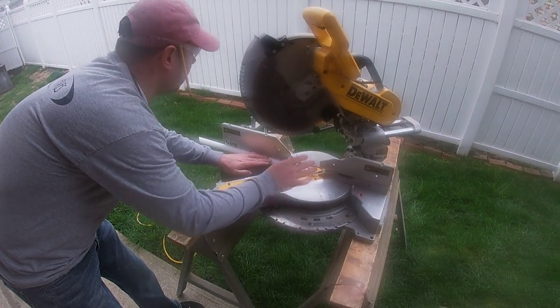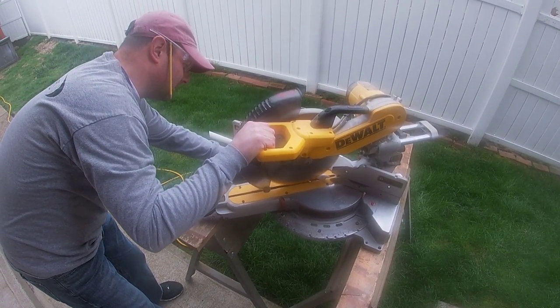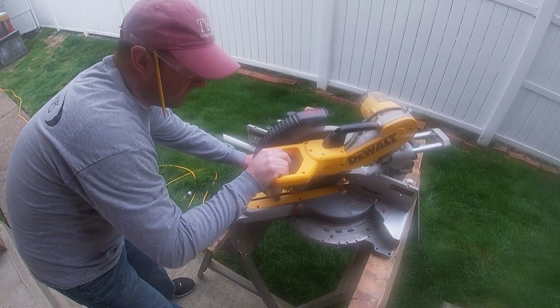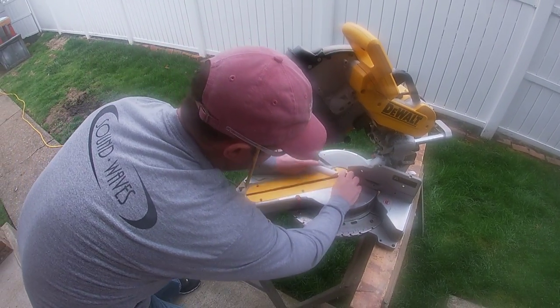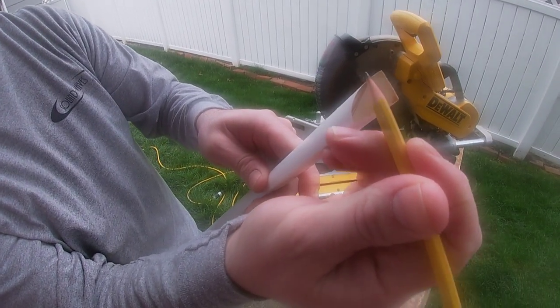I'm gonna go ahead and make a cut — make sure your hands are out of the way. Keep that saw down till it stops. Now, where I want to cut is right here — I want to remove this material, and that's what I'm gonna use the coping saw for.